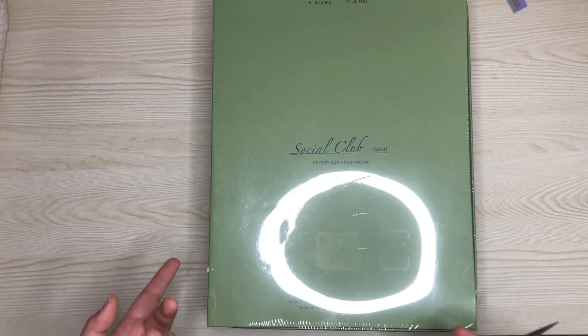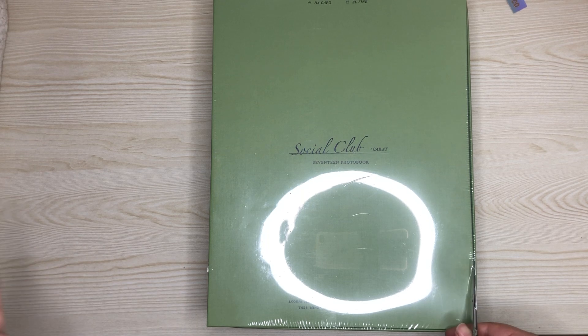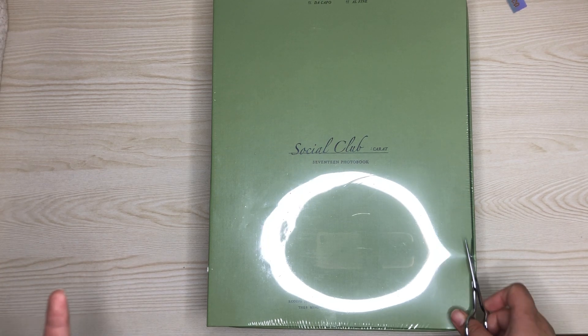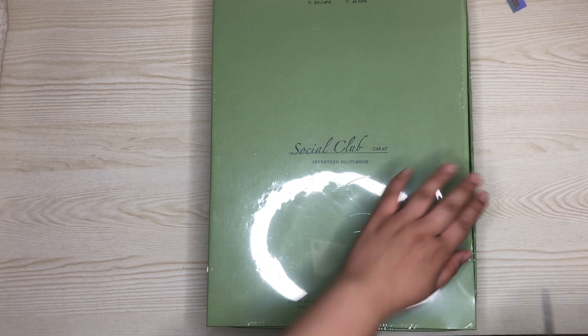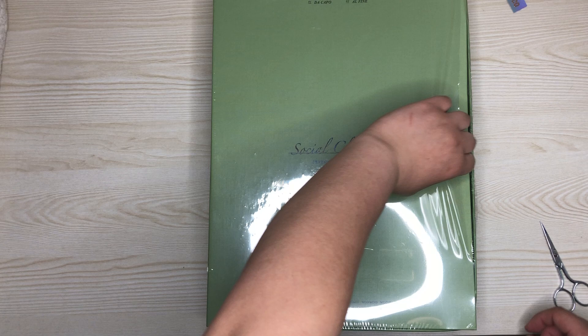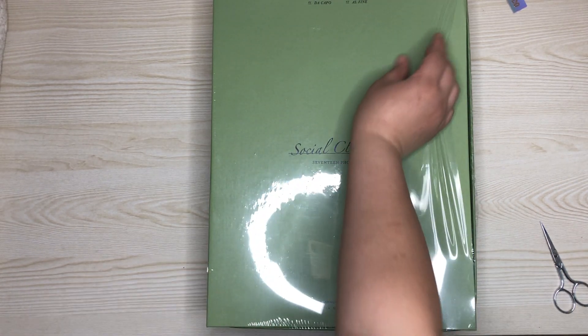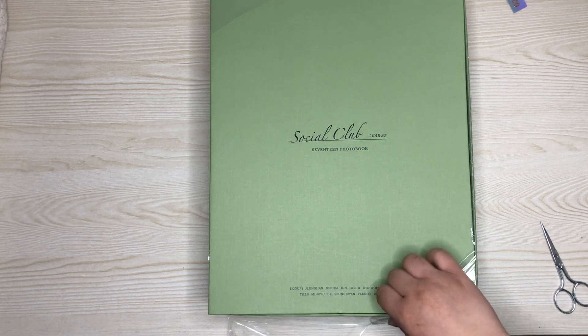I bought it — I got the set. I found the set on Music Plaza, so I had to buy it. I do have the Capo version already, but I need the set. I have the money. This was about $140 on Music Plaza.